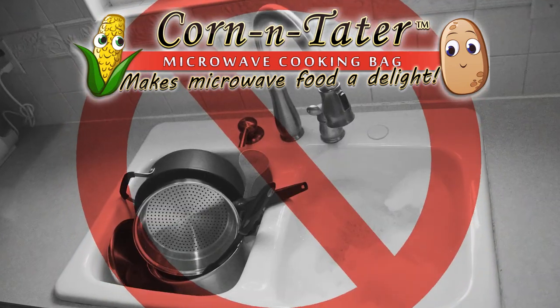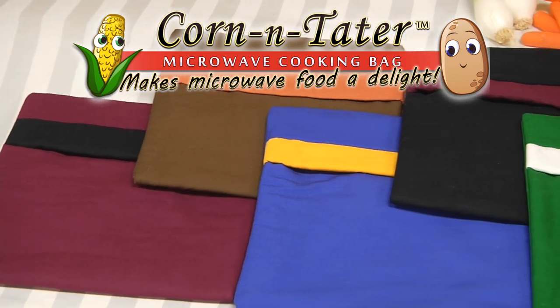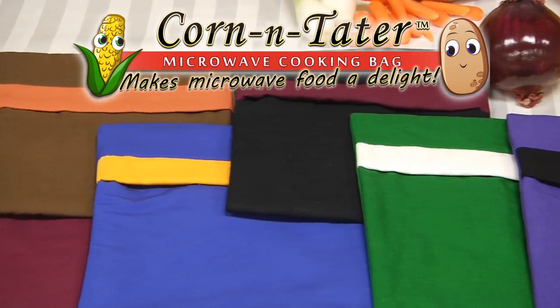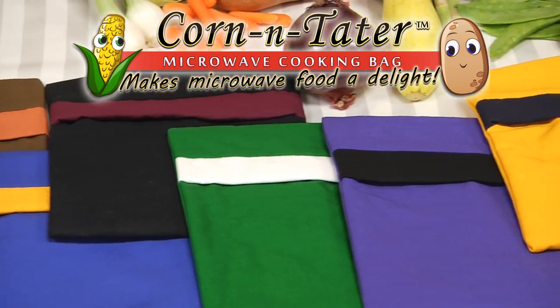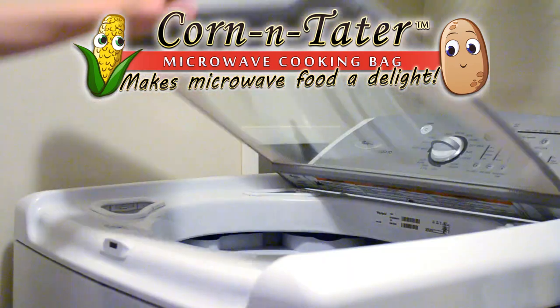Forget pots, pans, and expensive cookware. The Corn and Tater Bag is reusable and comes in a variety of colors. It's easy to store and cleanup is a breeze — just machine wash and air dry.